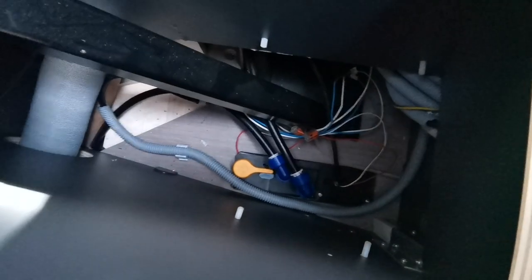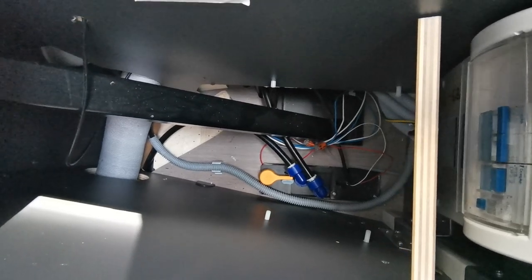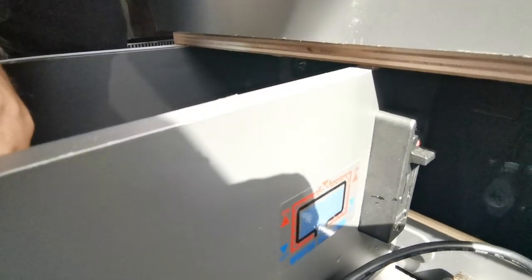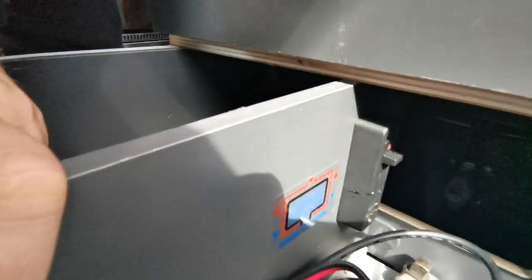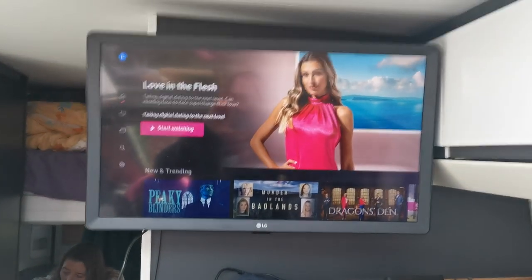Some people have had the pressure relief valve replaced by Adria under warranty. There's also a little valve down here which is supposed to circulate heat around your cold water system when you're in freezing temperatures to stop pipes freezing - if you're in a cold environment you operate that and it blows warm air around your cold water pipes when the heating is on.